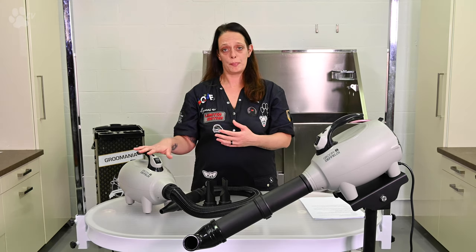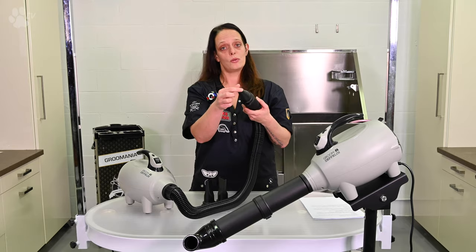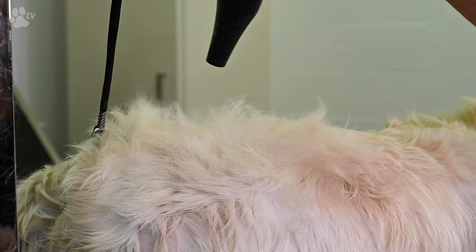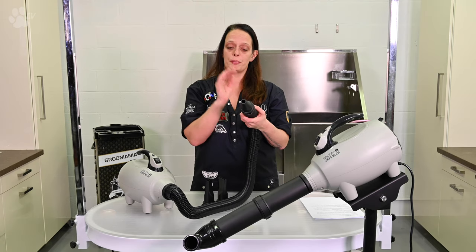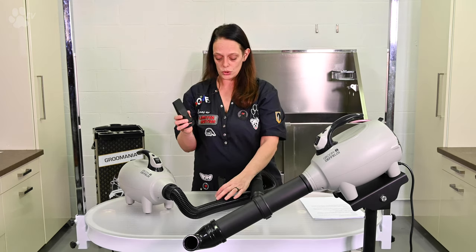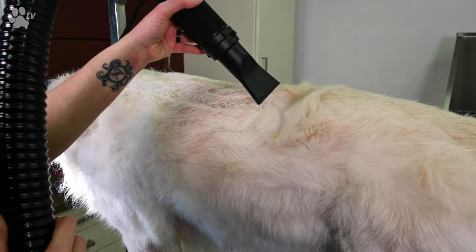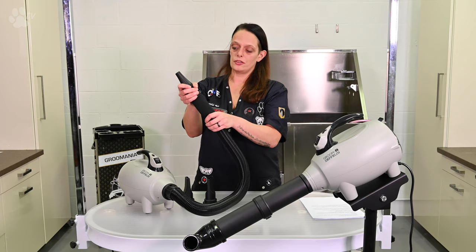When you order the Zapli it's delivered with three different nozzles. The first one is the round one. It concentrates a lot of air volume in a small nozzle so it gets heavy — it's really for heavy duty work. For bigger dogs like the Golden Retriever it's perfect to dry them with this nozzle. The other two nozzles are smaller, so it's more gentle air — great for older dogs or smaller dogs.